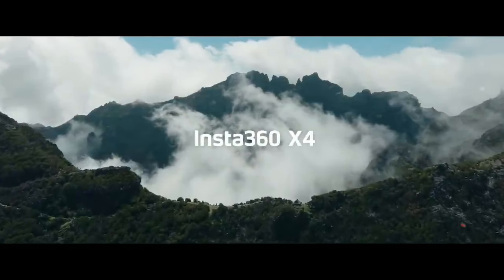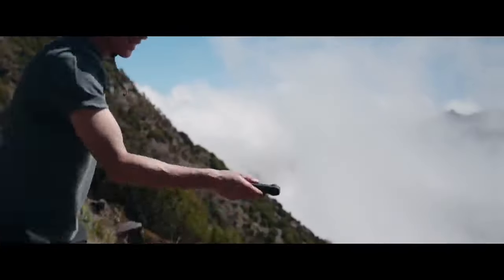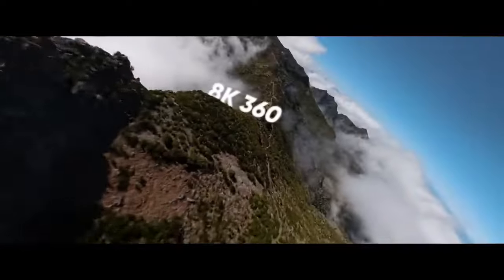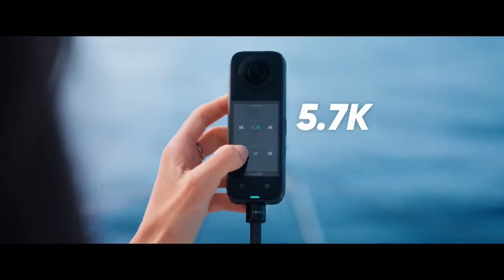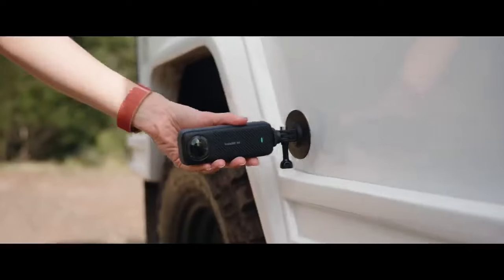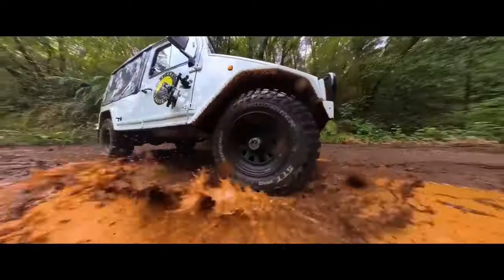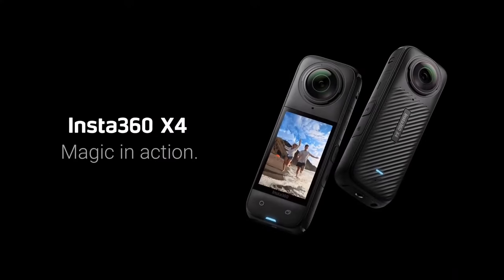The Insta360 X4 is an advanced 360-degree camera that elevates content creation with its exceptional imaging capabilities and user-friendly design. It captures high-resolution photos and videos, ensuring every detail is vibrant and clear. One of its standout features is advanced stabilization technology, which smooths out footage, making it ideal for action-packed activities. The intuitive touchscreen interface allows users to navigate settings easily, catering to both beginners and professionals. With multiple shooting modes, including time-lapse, slow-motion, and bullet time, the X4 encourages creative experimentation.